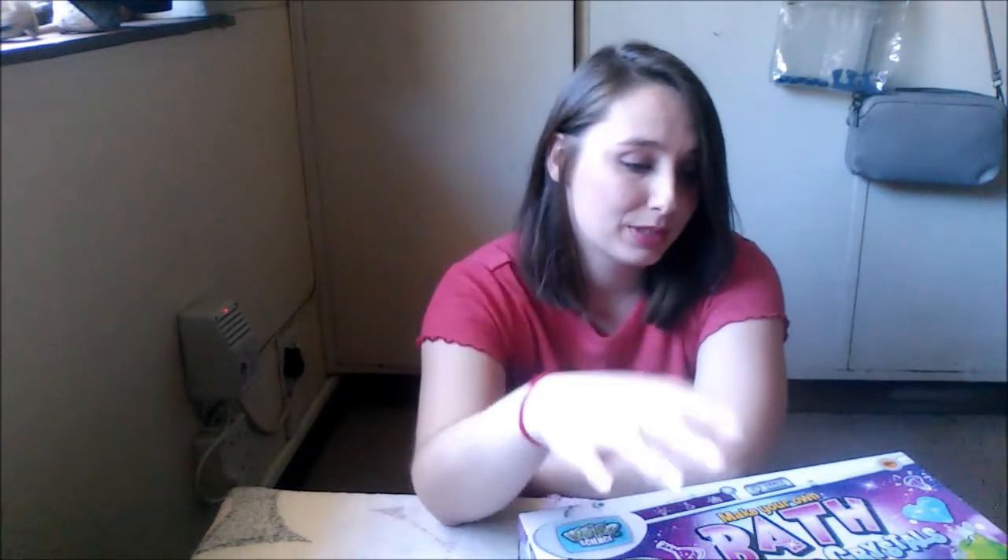Hey guys, welcome back to my channel. Today we are going to be doing a little science experiment. We are going to be making bath bombs and crystals. This is meant for children. Let's get started.